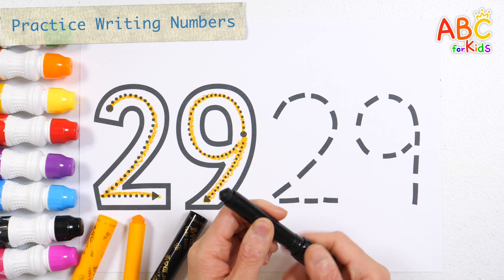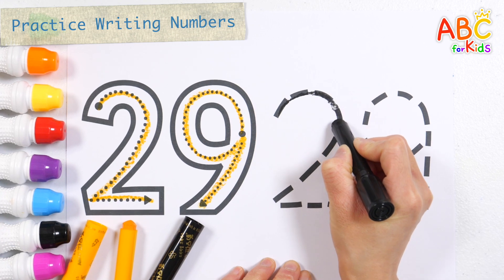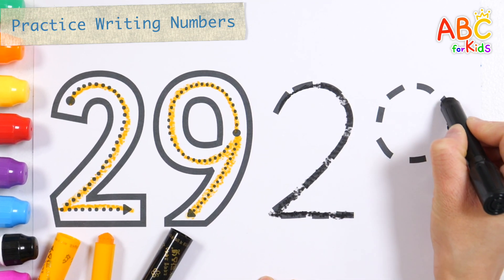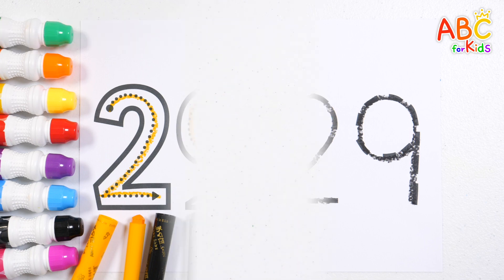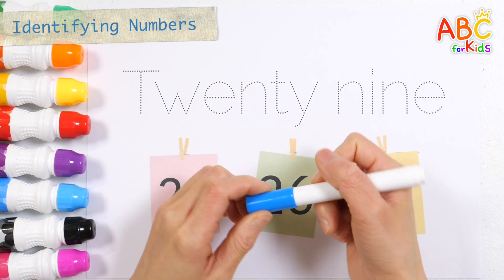Shall we write the numbers again in black? Last, let's write the number 29 and guess what number it is. How?